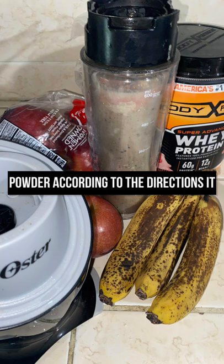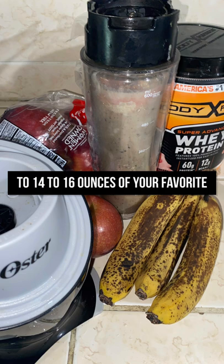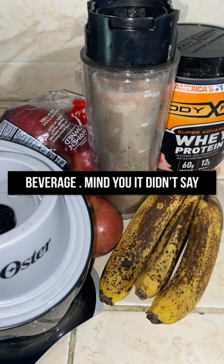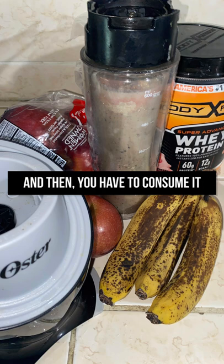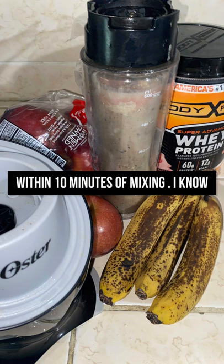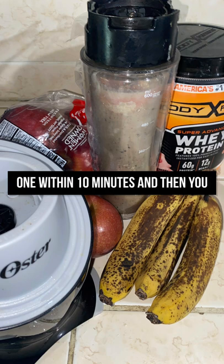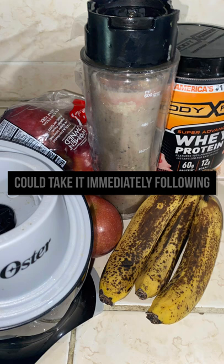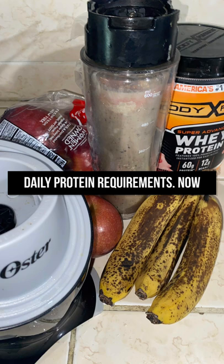With whey protein powder, according to the directions, it says for adults you have to add one scoop to six to eight ounces, or two scoops to 14 to 16 ounces of your favorite beverage — mind you, it didn't say water, it says your favorite beverage. You have to consume it within 10 minutes of mixing. You can take it immediately following your exercise or as needed throughout the day to meet your daily protein requirement.